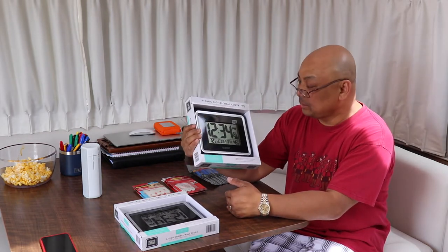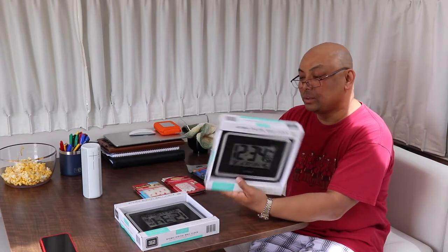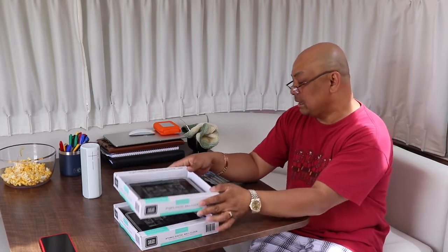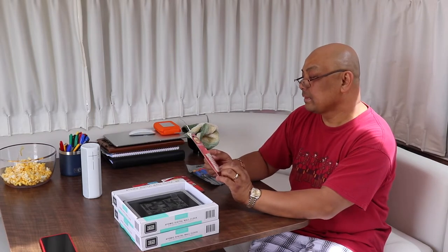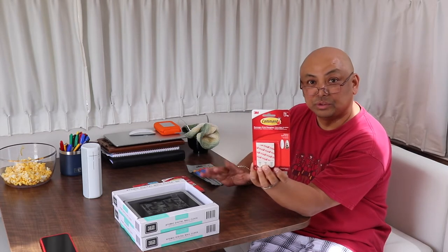Instead of just going ahead and screwing them to the wall, because they may or may not work, I will be putting them up with Command brand hooks. I'm hoping they stick and don't just fall out when we're moving, so we will see.